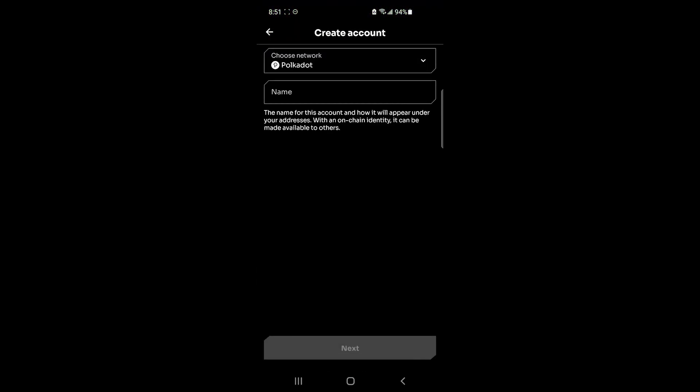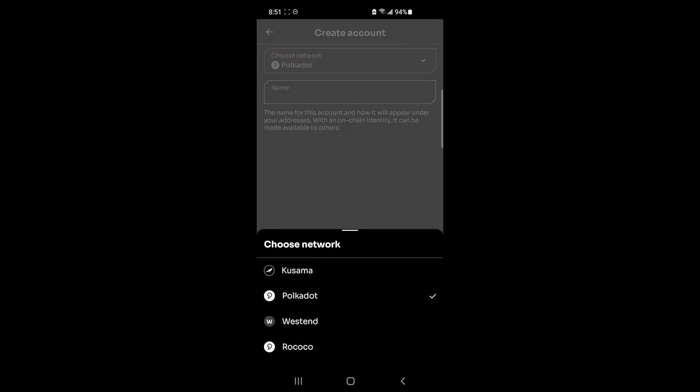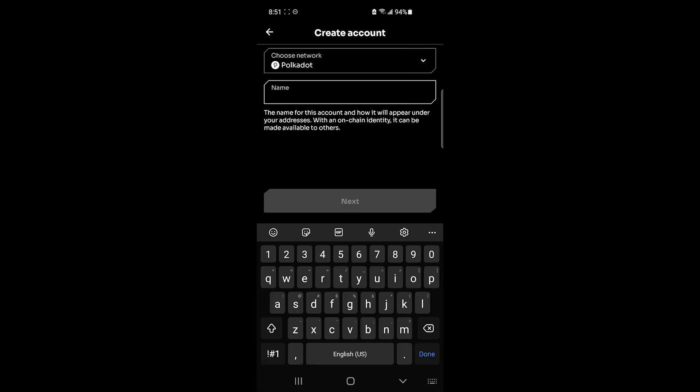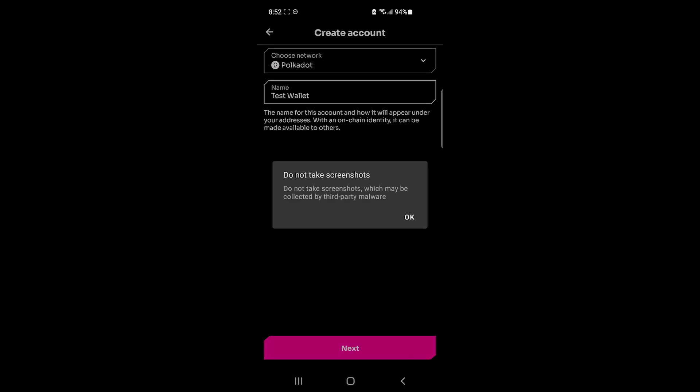I'm going to choose the Polkadot network, but there are other networks available as well, so choose the one that you need. This doesn't matter too much, and I'll explain why later. Then you'll want to name your wallet — I'm just going to name it 'Test Wallet' — and click Next. Here it says do not take screenshots, and I'll explain why in a moment.